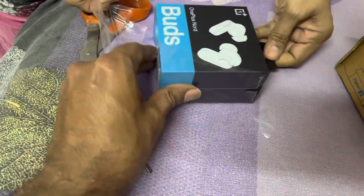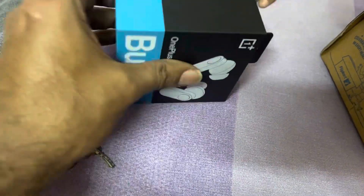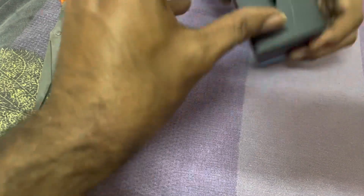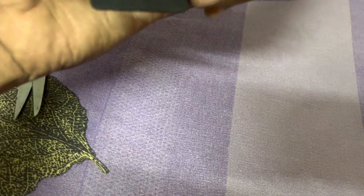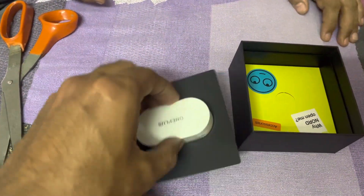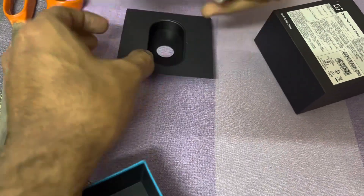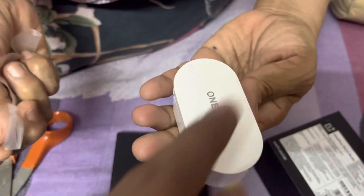Okay, we'll open it and check it out. Now open it. It's not like this from inside — there's something. Put it in the box. Open this box.